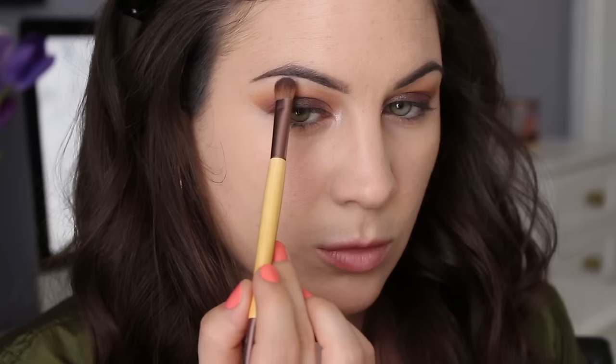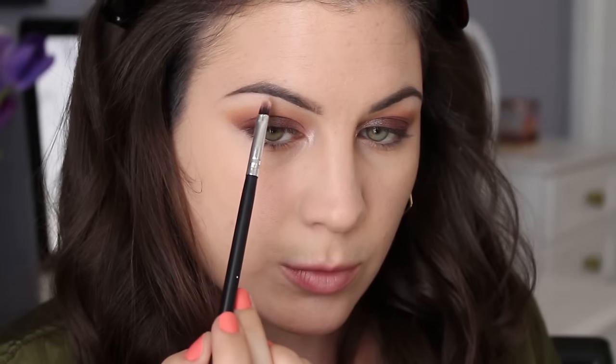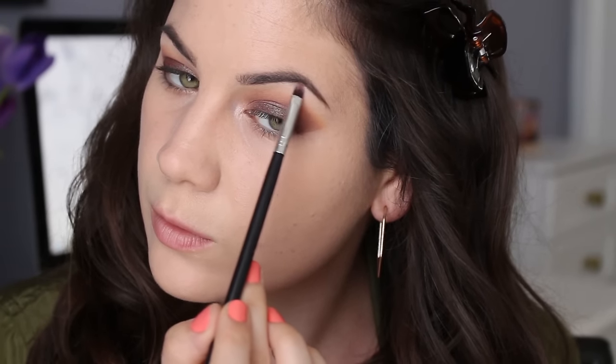To highlight my brow bone, I'm taking the lightest shade in the palette and putting it right underneath my eyebrow. To highlight a little bit more, I'm taking the shimmery color and putting it right at the arch of my eyebrow. I've been doing this a lot lately and I love the way it looks.